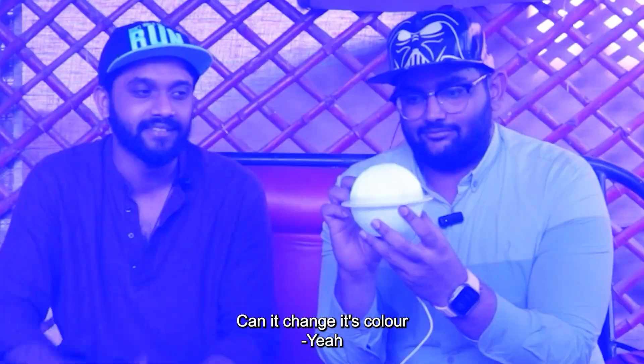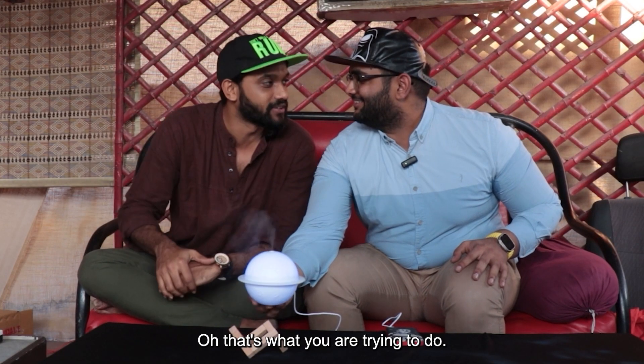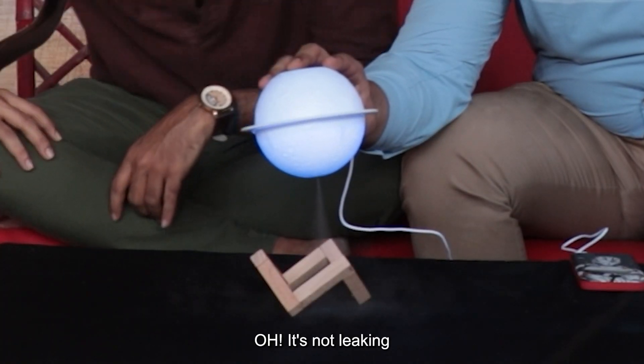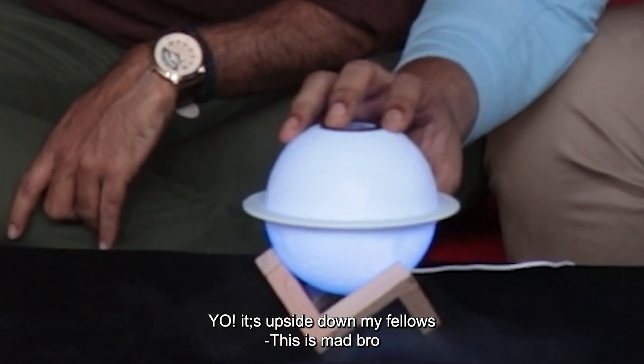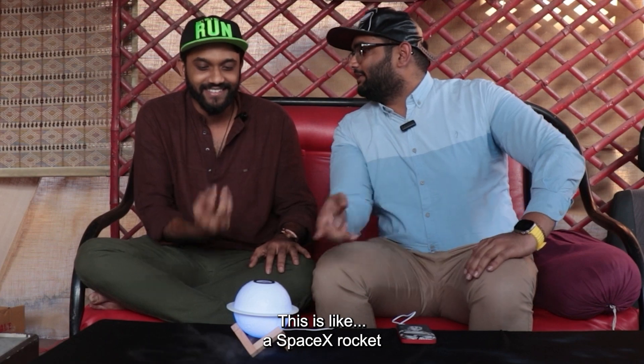Constantly, and it changes colours. In terms of fun, for sure. Let's see what happens — there you go. It's leaking. Oh, it's not leaking. This is leaking mad, bro. This works — this is like a SpaceX rocket.